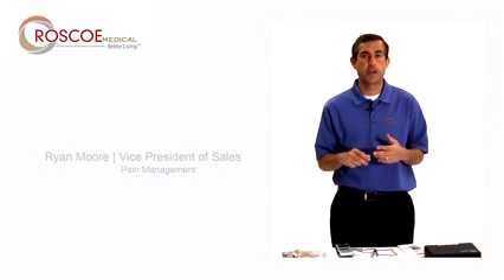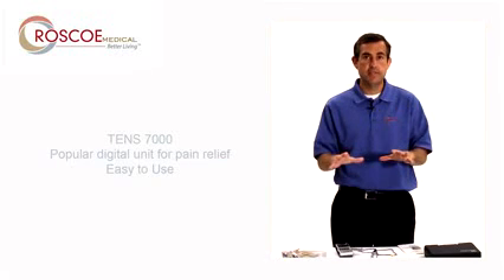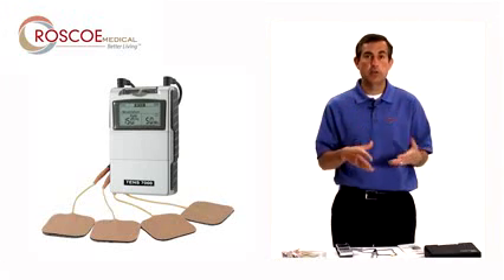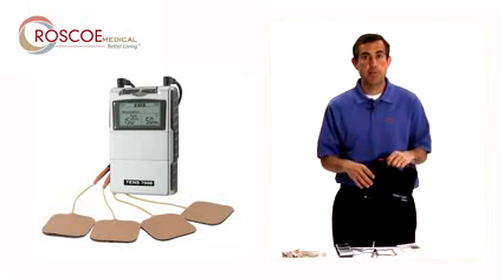Hi everyone, this is Ryan Moore with Roscoe Medical. Hope you're doing well. Thanks for listening. This is a video today on just how to basically set up the 10-7000. We're not getting into large amounts of detail on this. If you need more information, come to our website, roscoemedical.com, or get with your dealer or dispensing physician for more information. But real quick setup on the 10-7000, one of our most popular digital units.